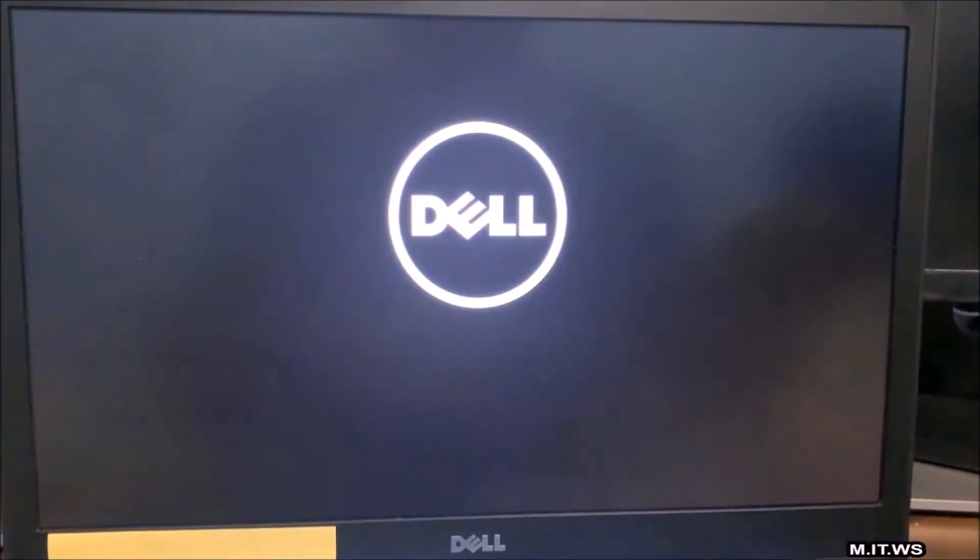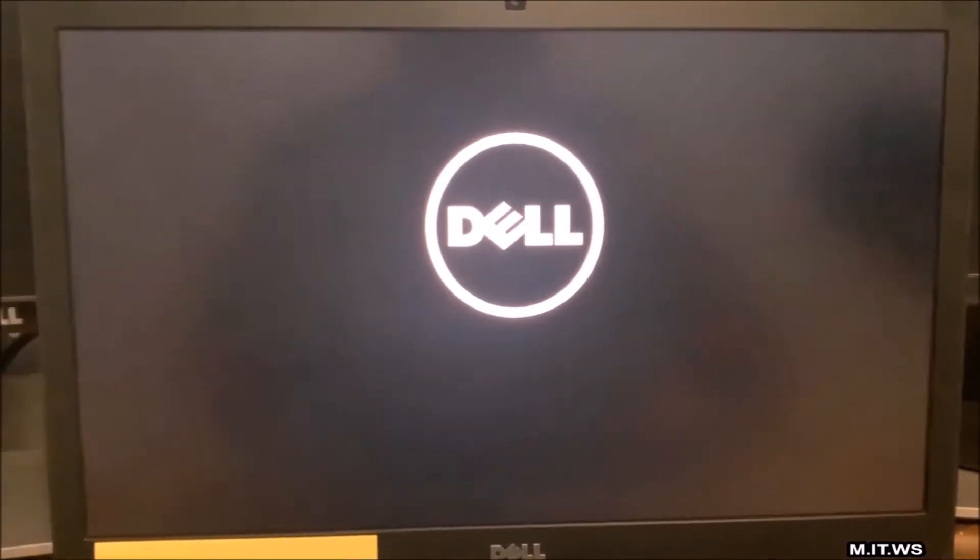I'm going to show you how to replace the hard drive and a few other things, but I want to show you what happens with this hard drive specifically with this computer. I'm going to turn on the computer and you're going to hear something. Do you hear those clicking noises? That's all it does after you press the start button — the Dell logo is frozen, that's all it does.